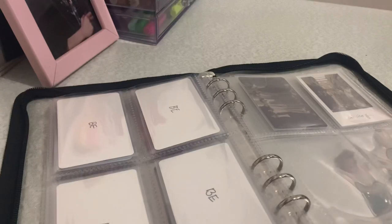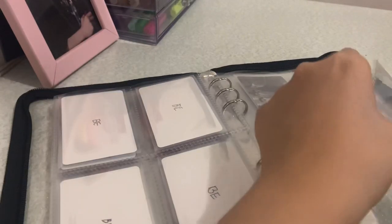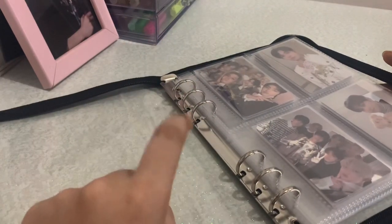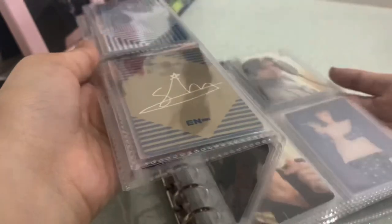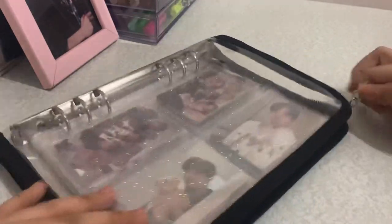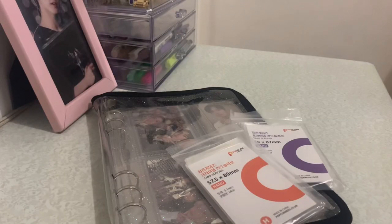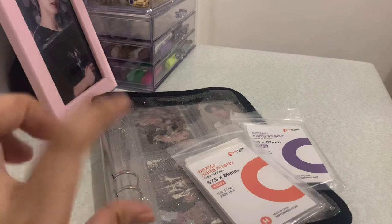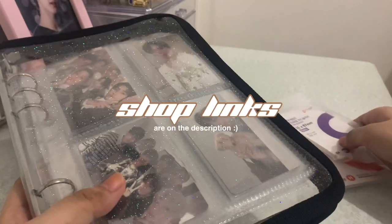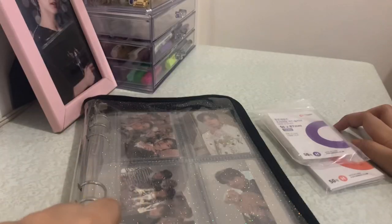That's all my photocards actually — they have a few pages left. I actually don't collect photocards; I only buy ones which have spars. Anyway, that's all for the unboxing. I hope you guys liked it — sorry if it's kind of short. If you want to know where I got the binder and the sleeves, the links are going to be down below. See you on my next video!